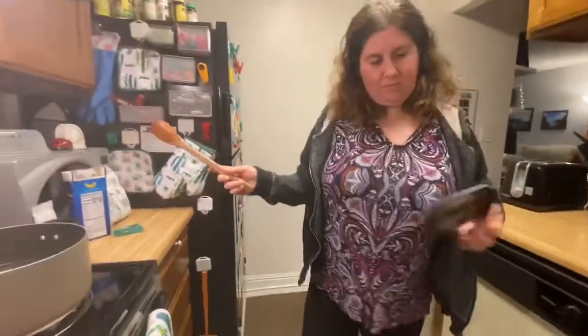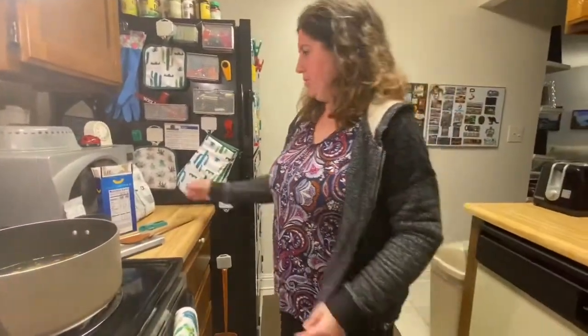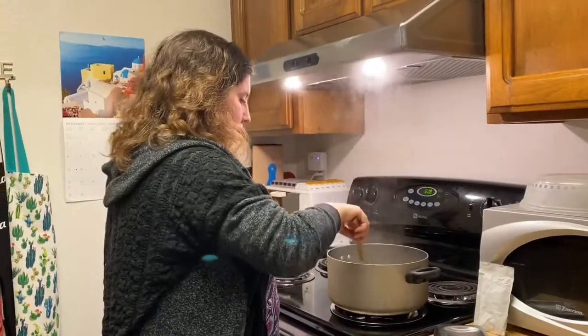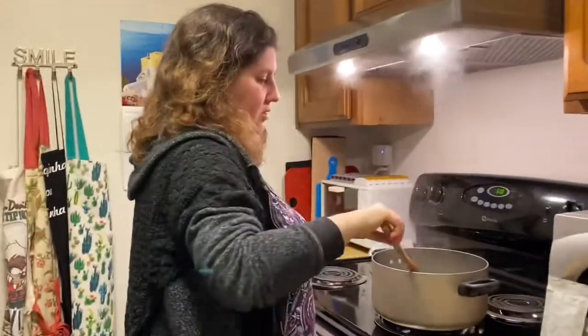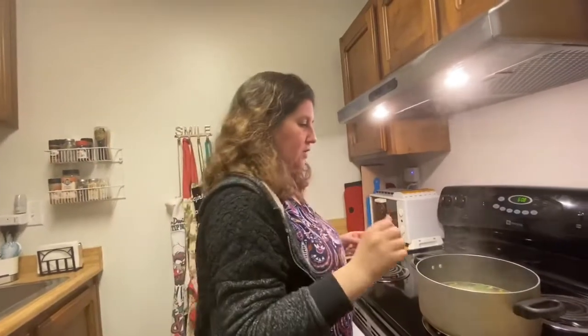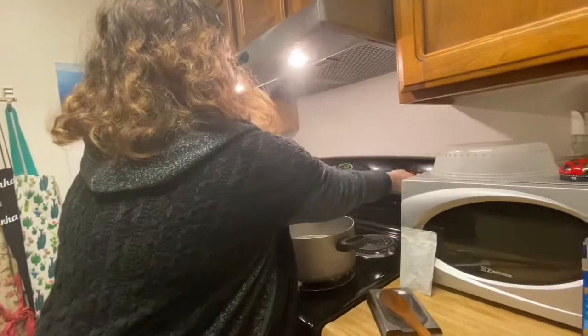While the pasta and veggies have been cooking, it actually only took seven to eight minutes, not ten. I always try one piece to make sure it's soft enough — and it's good! So now we are going to drain it and turn this off.